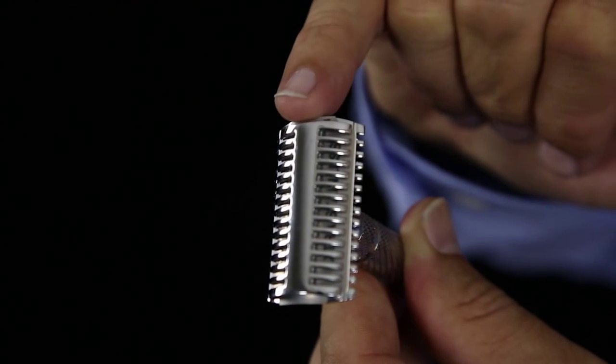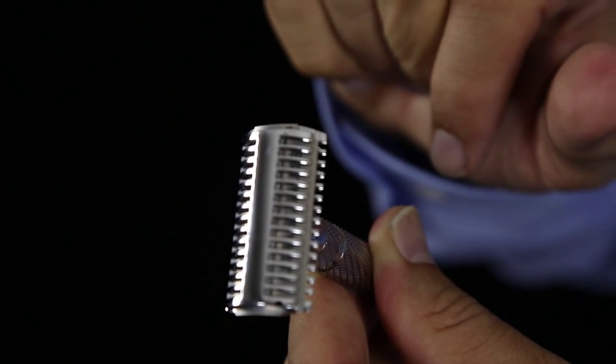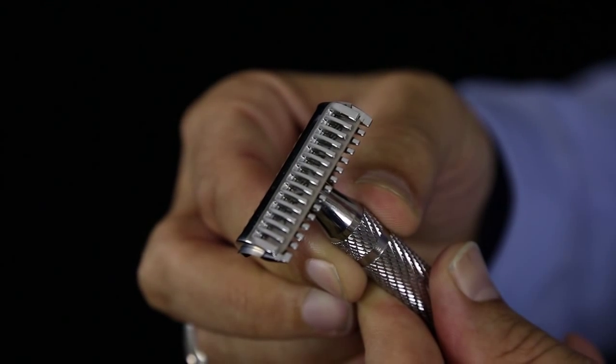I've shaved with this a few times now, and one of the things I've got to say is that it looked quite aggressive straight out of the box. You've got the double open comb on the top of the cap and the base as well, and I was a little bit freaked out about it.